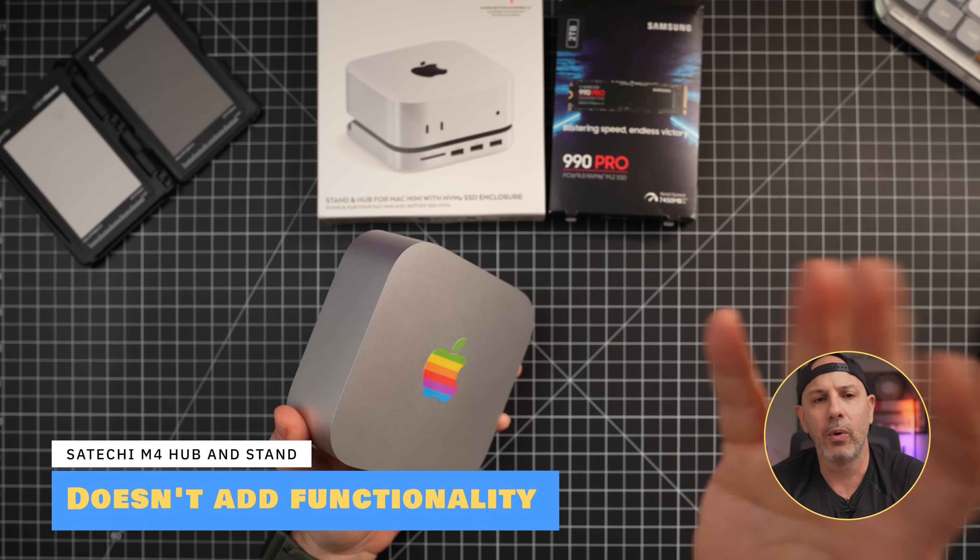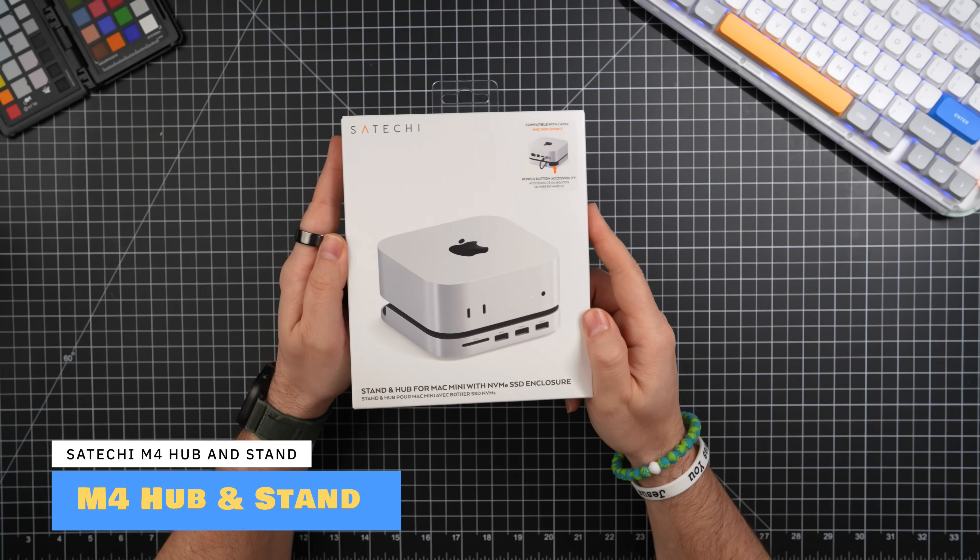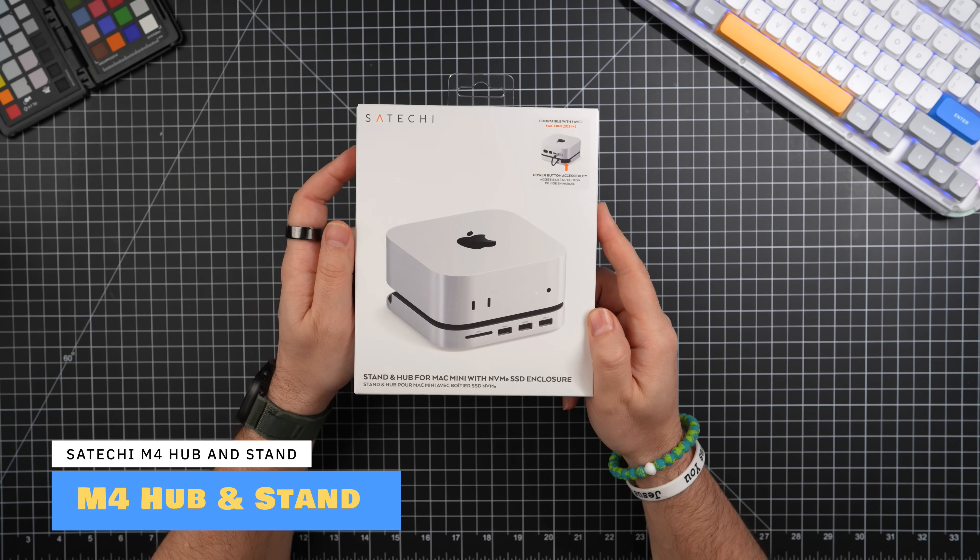And lastly, beyond just storage, these SSDs don't give you any extra ports, which by the way the Mac Mini desperately needs. So how do you get the extra storage without turning your desk into a cable management nightmare? That is where the M4 Hub and Stand from Satechi comes in.